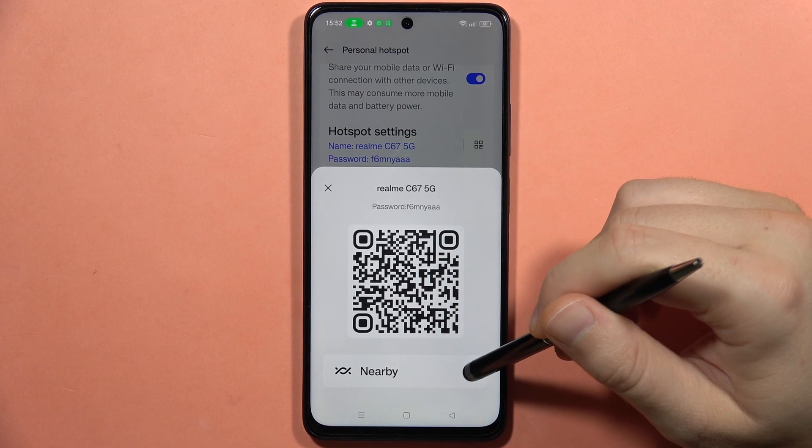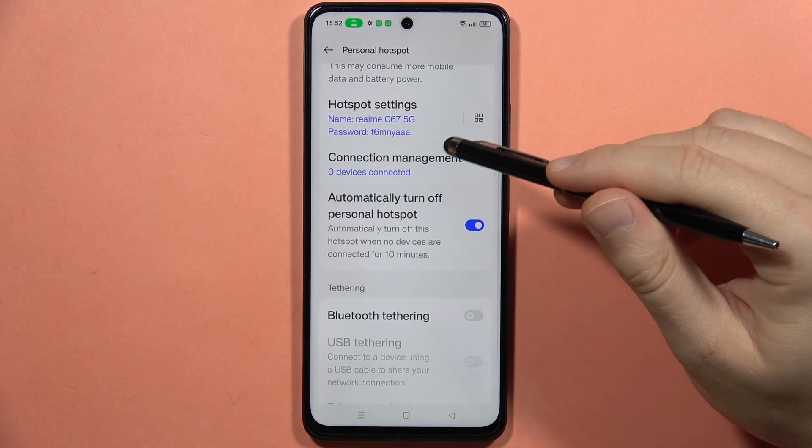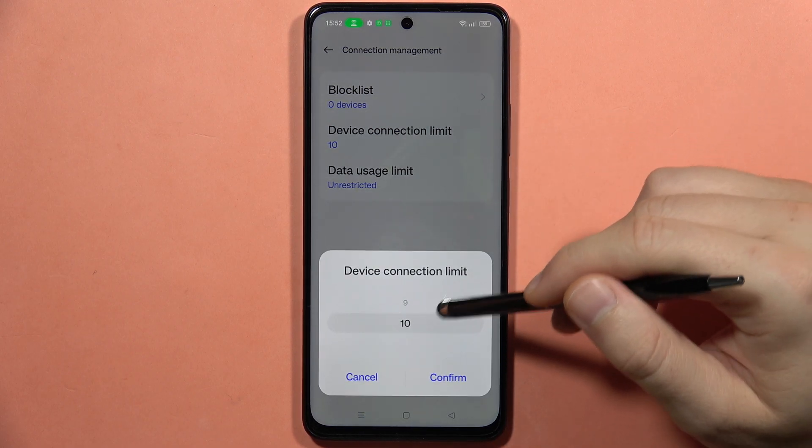Also, we can share it with Nearby Share to nearby devices. Below, we can find the connection list, and from here you can actually connect up to 10 devices.